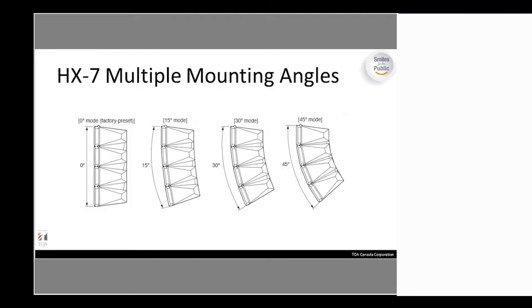For the HX-7 mounting angles, you have zero, 15, 30, and 45-degree modes available. If you want a 60-degree mode, you do need a separate bracket — it does not come in the box. That bracket essentially joins the clusters more tightly together for the 60-degree configuration.